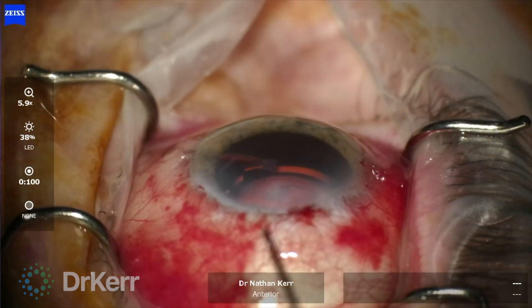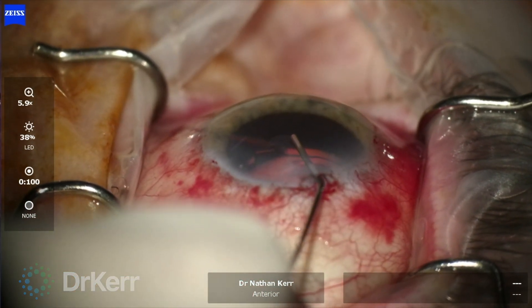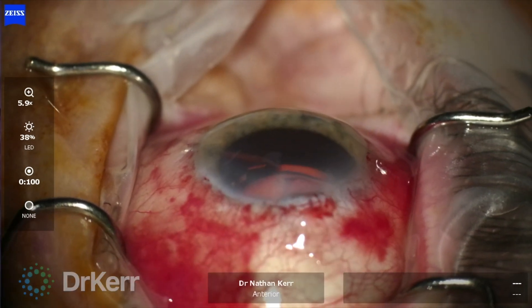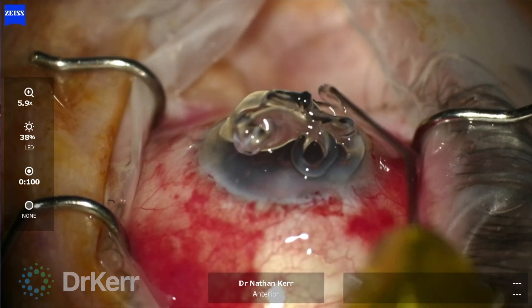I've made a single clear corneal incision with a 1.2 mm side port blade before injecting viscoelastic into the anterior chamber and placing some on the cornea.